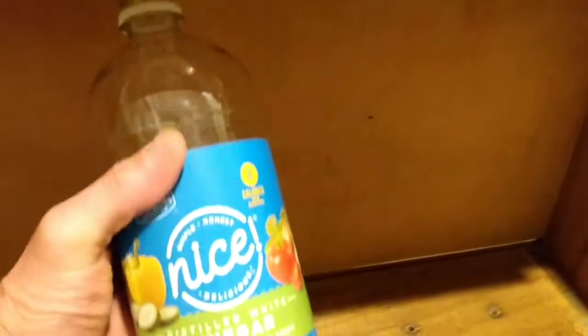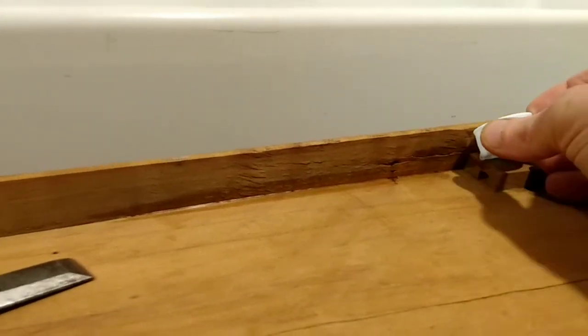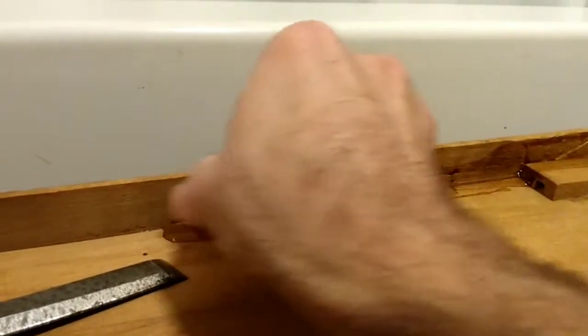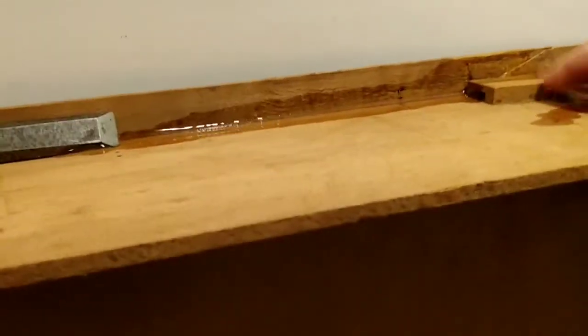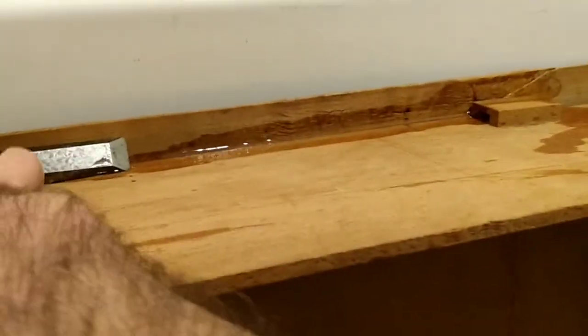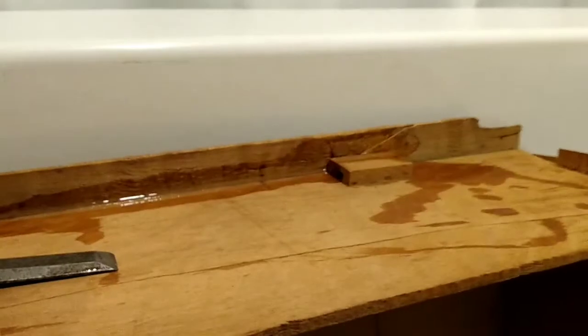I was just reading online that white vinegar undiluted will loosen up that wood glue. I went pretty robust with the wood glue last night so I'm gonna do the same with the vinegar. Make sure that gets in the seam there, and then as that softens up my next step will be to come in with the chisel.